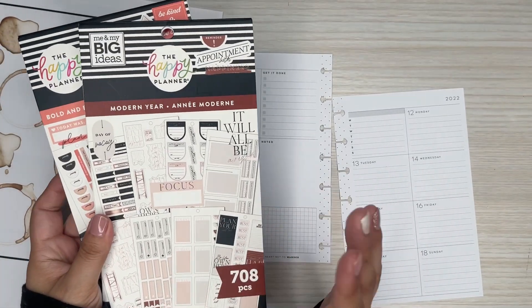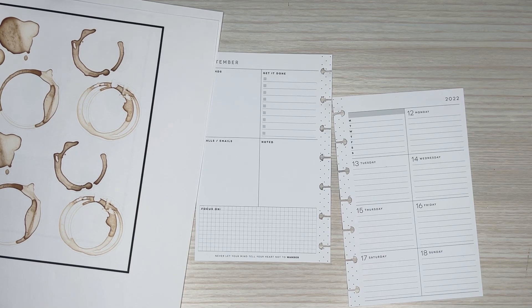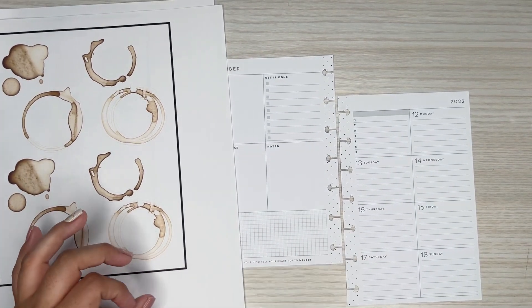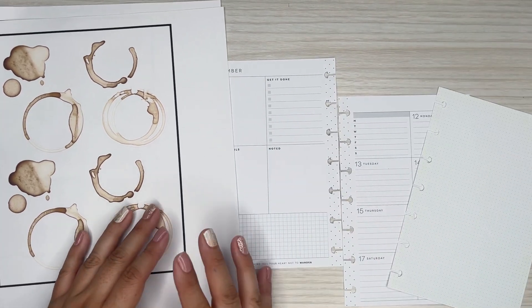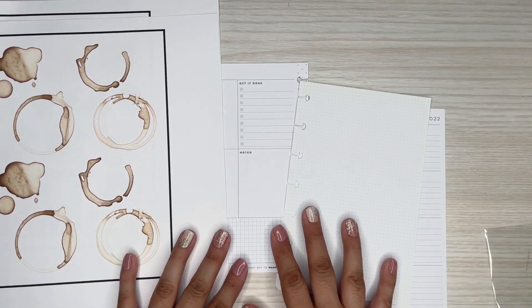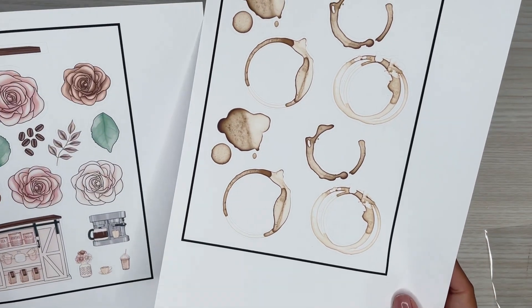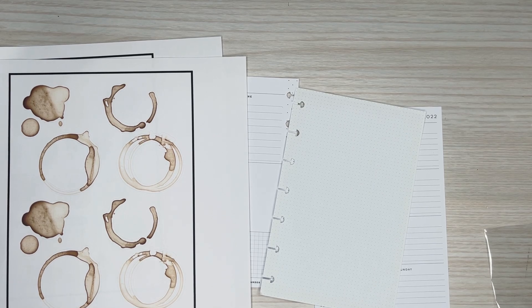And then I pulled these — I've been really using Modern Year a lot in a ton of spreads recently. I pulled that one because it's got nice tans that I can pull. I have a little half sheet that I plan on putting in the spread too. Thank you Jenny for supporting me over there on Patreon — so excited to make this spread for you. Let me get some wax paper and get started on this.